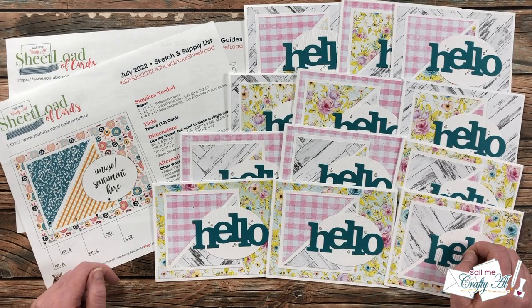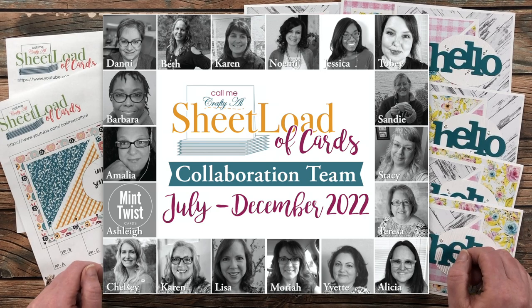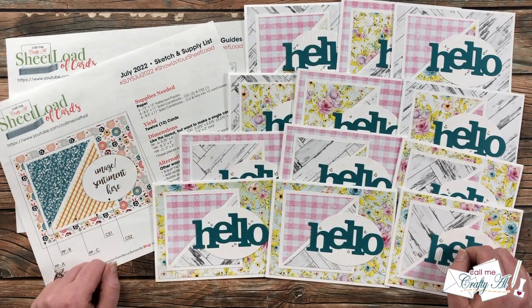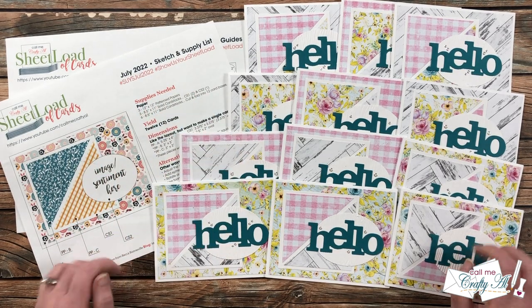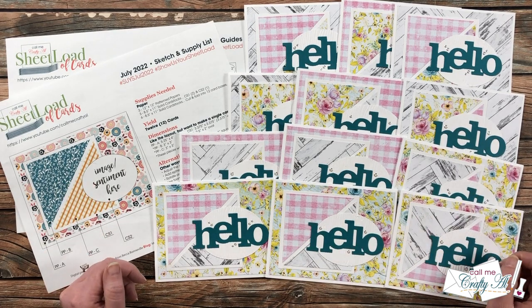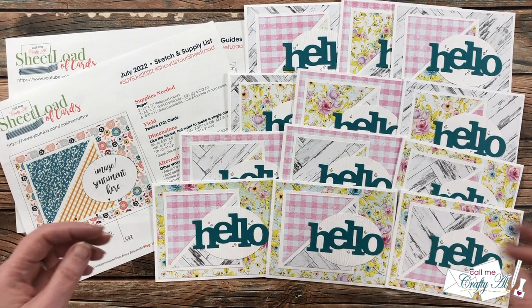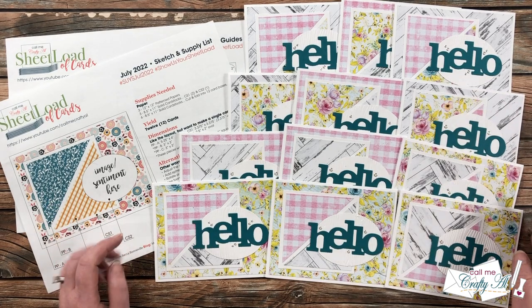Each month I like to share a look at what my collaborators created using the latest sheet load of cards. For today, that is going to be the July 2022 sheet load. This month's sketch, as long as you follow the supply list and cutting guides, is going to yield you 12 cards. This is a great one to get started on your Christmas or holiday card stash, make sets for friends or family, or just build up your own card stash to send out later.